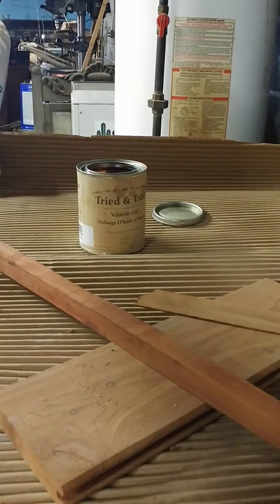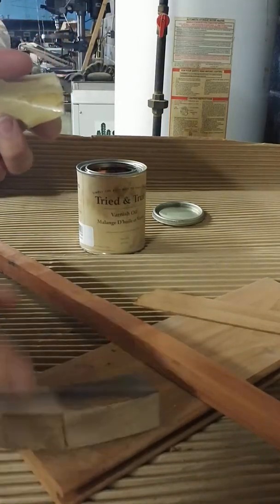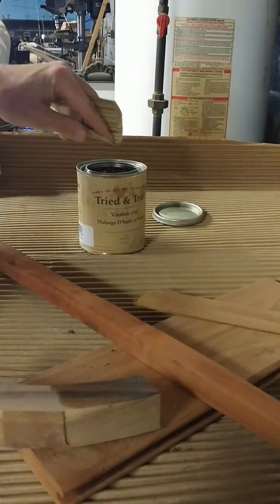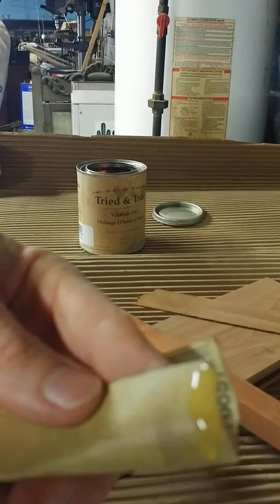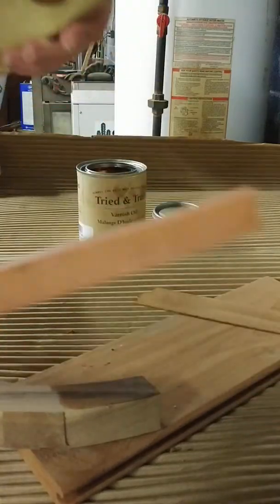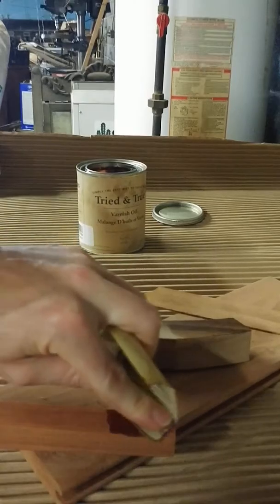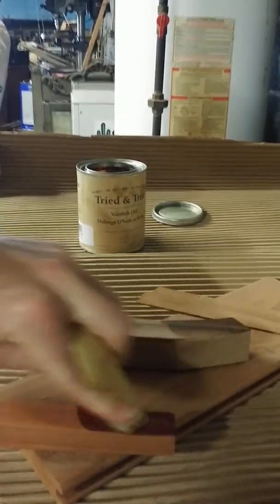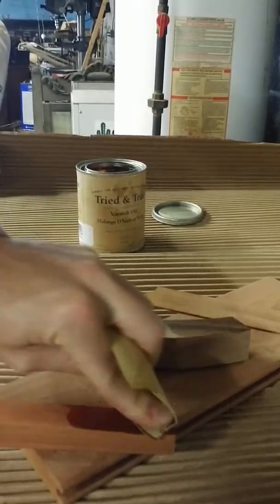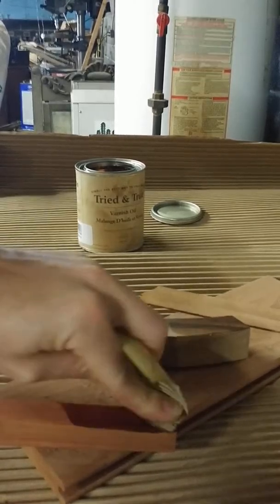I'll come back and hit it again with the 220 and do a follow-up video to show what it looks like. I'm using a small amount of sandpaper — probably far too much for what I'm using it on. That was the walnut; this is the padauk, and this is the guitar that Jerry Rosa was working on.